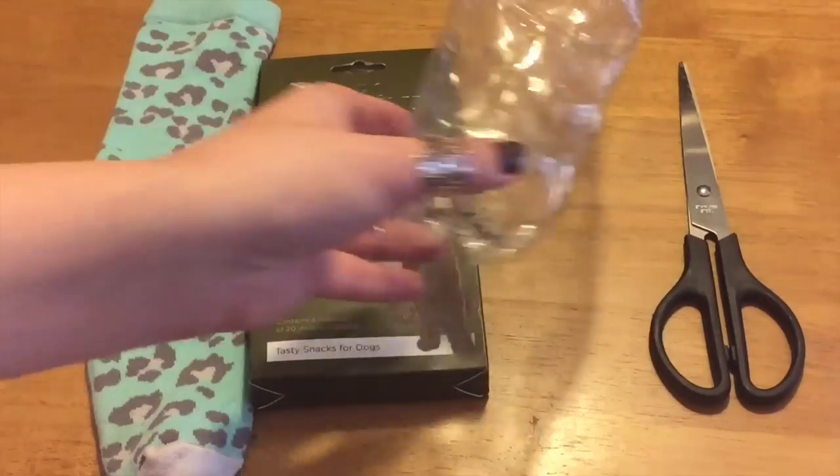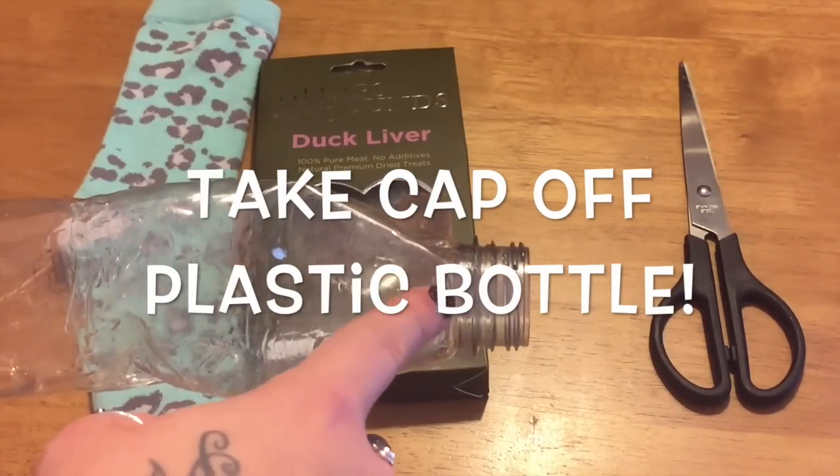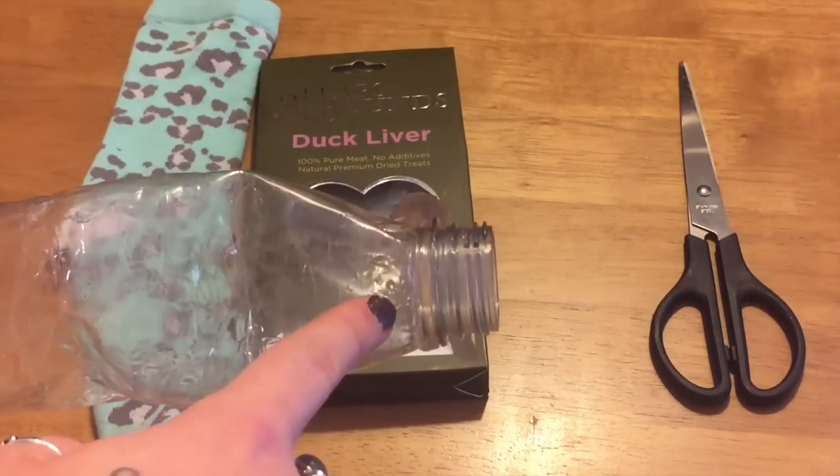First of all, you need to ensure that you've taken the cap off of the plastic bottle, because this is a really serious choking hazard for dogs.